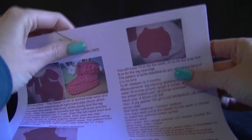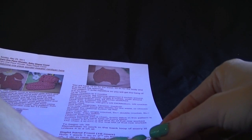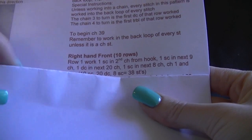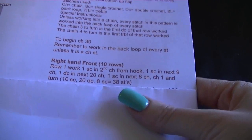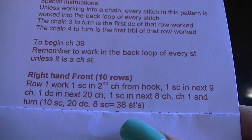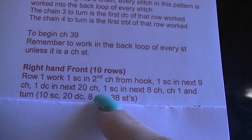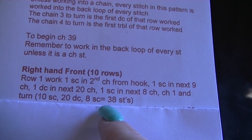A little tip when following patterns: get a paper clip and a piece of paper with a straight edge to mark where you are. So mark row 1 so you can see where you're up to, covering row 2 below it so you won't forget your place. For the right-hand front — working 10 rows — work 1 single crochet into the second chain from hook, 1 single into the next 9 chains, 1 double into the next 20 chains, and 1 single into the next 8 chains. Chain 1 and turn. You'll have 10 single crochet, 10 doubles, and 8 singles — 38 stitches total.